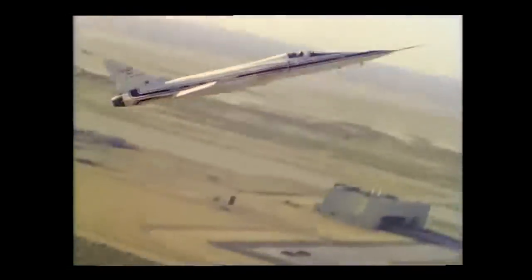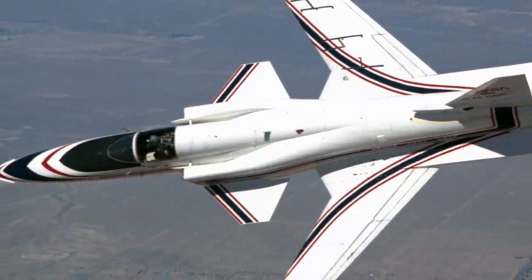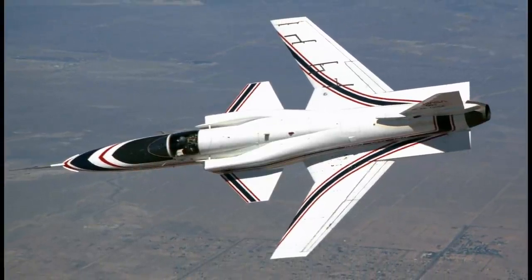If conventional metals are used to produce a forward swept wing, an extremely stiff wing would be needed to resist the twisting effect. However, this would cause the wings to be prohibitively heavy, negating any design advantages.